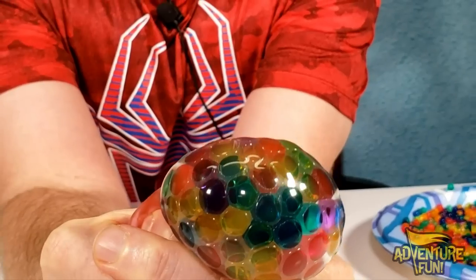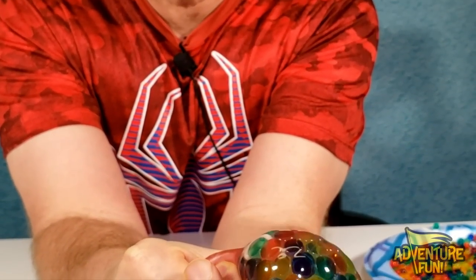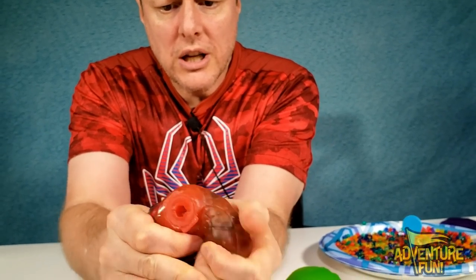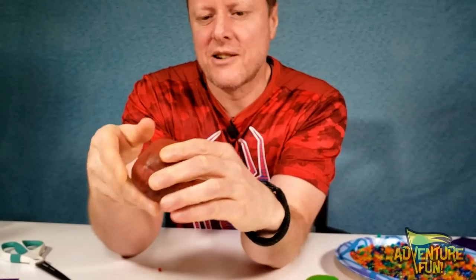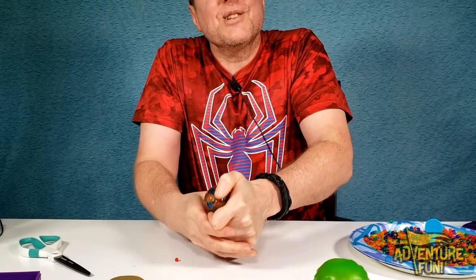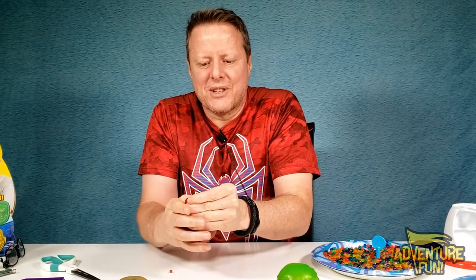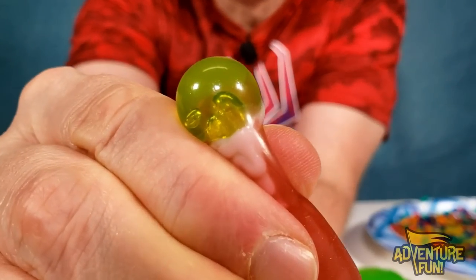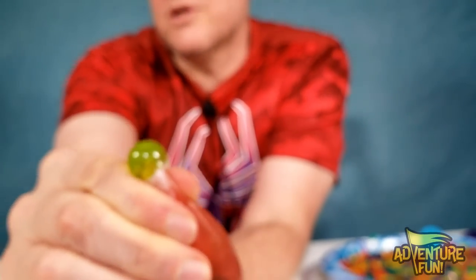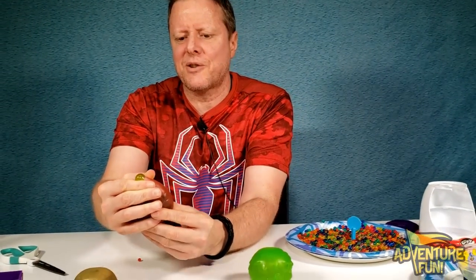That is so cool. This is what made Goo Jitsu so fun — when you could feel something just off, one little treat, and there it is. Look at that! I really like these because the skins seem thinner, which is great to see what's inside, but it means they'll wear out faster. So guys, what do you think of making your own goos? Not only that, but you can juggle these things.